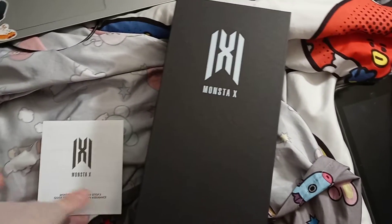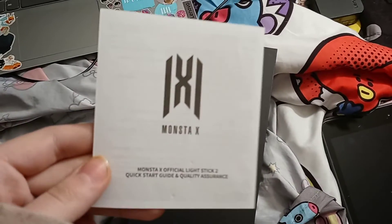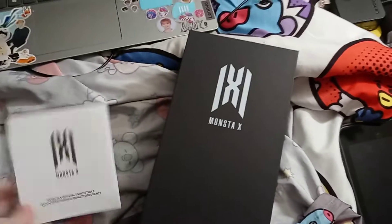I already took it out, put batteries in, and put on the strap. This is the guide. I do have the app and everything, but I'm going to have to figure out the app before my May concert in Virginia.